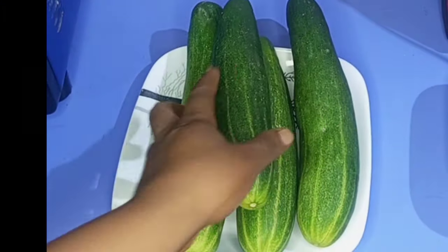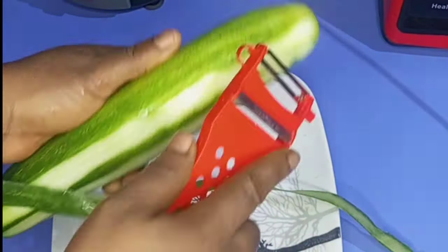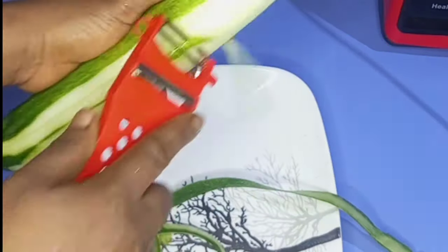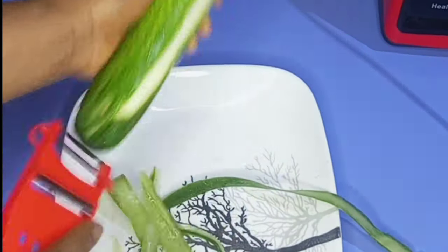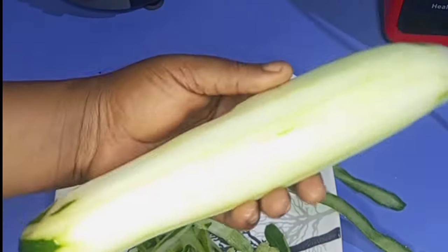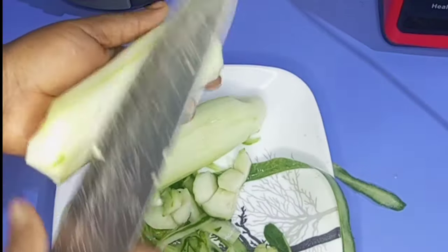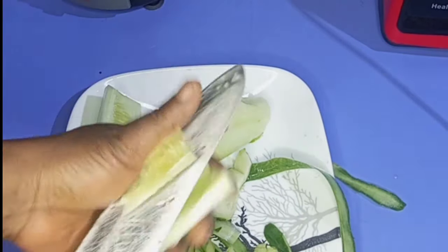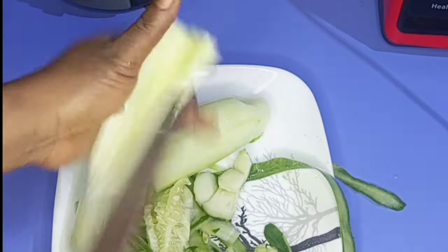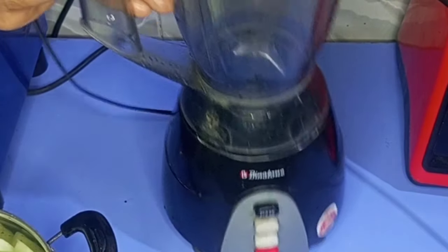I'll be using four medium-size cucumbers. I'll use my vegetable peeler to peel off the skin. After peeling, I'll open them up and remove the seeds. And this is all we got — I'll transfer it into the blender.